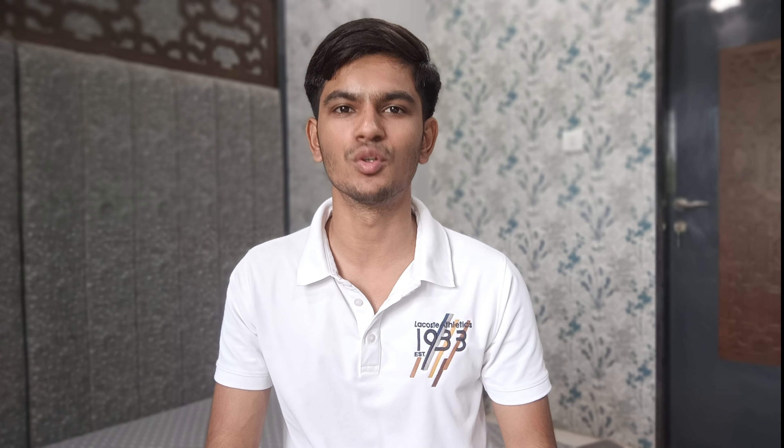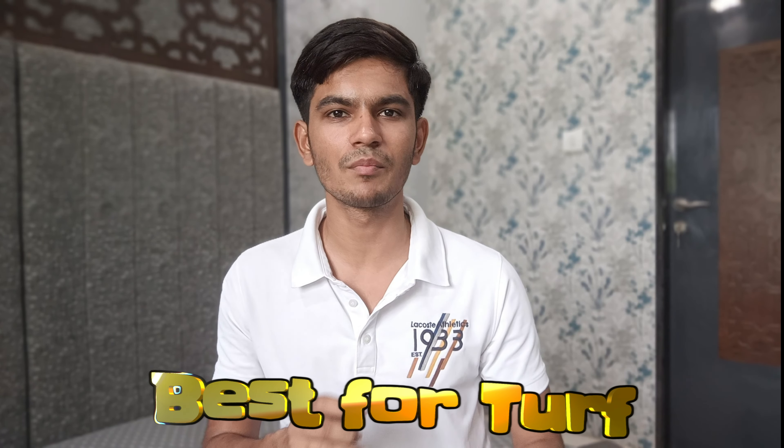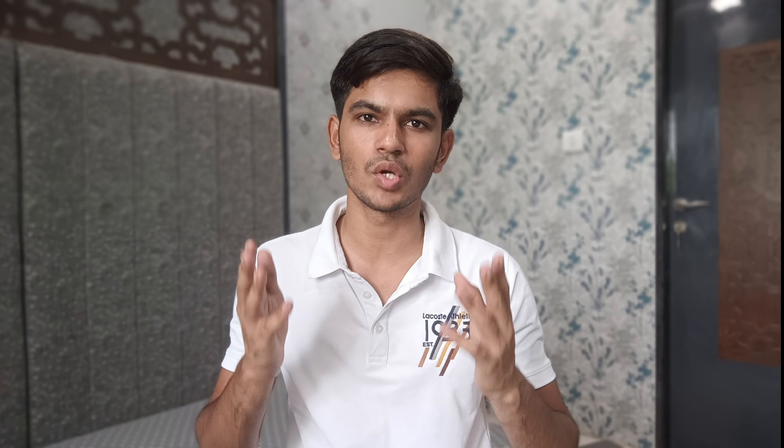Number 2 is the Stalwart plastic cricket bat. Its price is 550 rupees, but this price may vary — when I was shooting it was 550, so check the current price when it is published. The weight of this bat is 1 kg, so it is a slightly heavier bat.